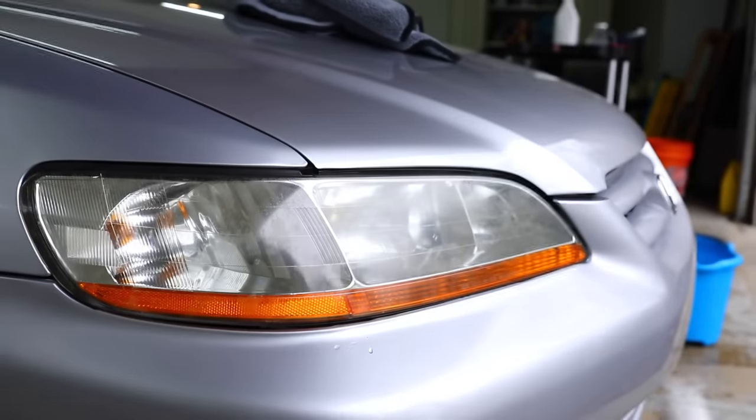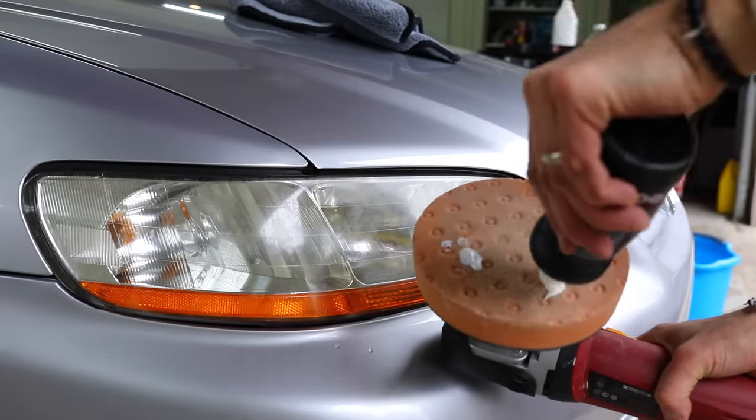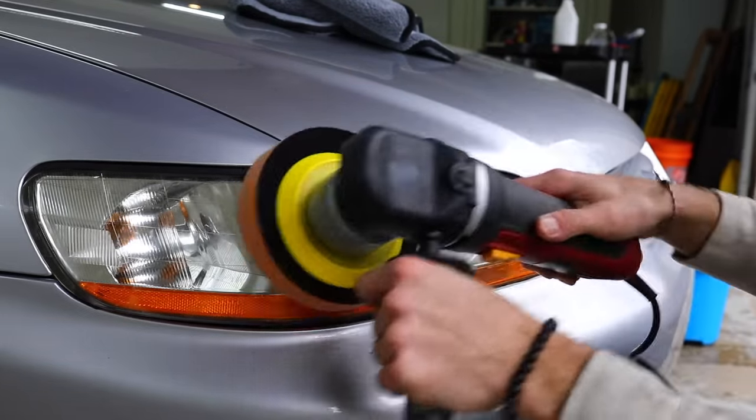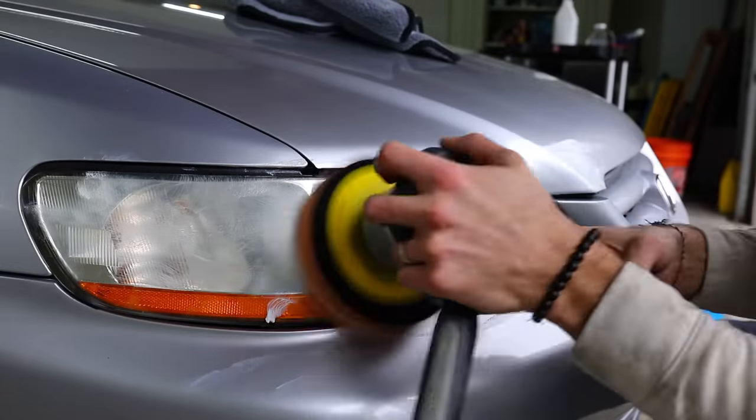The next stage of the detail is polishing the headlights. There's some slight yellow hazing on the right one in particular — the passenger side. I'm using my Optimum All-In-One Polish. This stuff works great on paint, but it also comes in handy when you're trying to clear up headlights.